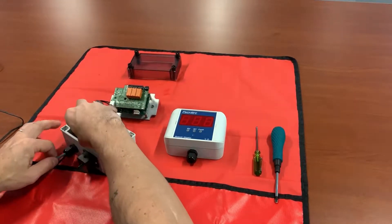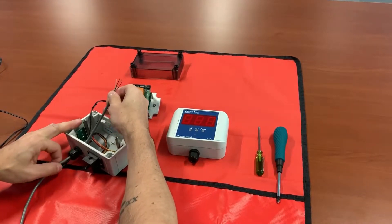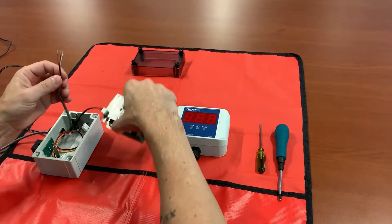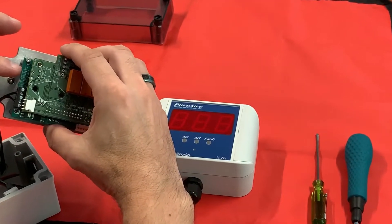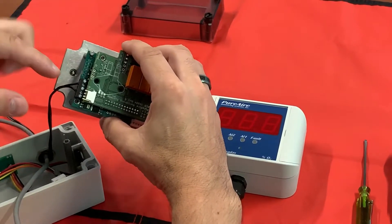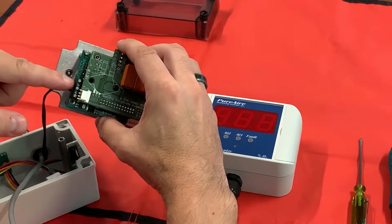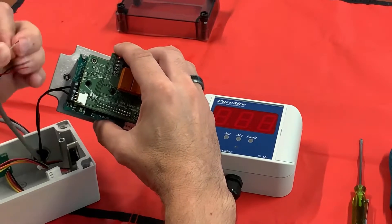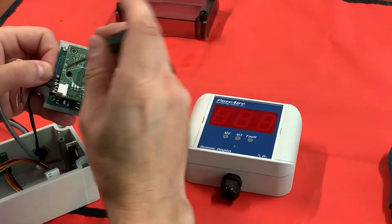You do want to use a three-conductor shielded cable. Looking at your diagram on your electronics, you have two positives, a milliamp out, and two commons. This is the terminal lug you're going to be connecting to. The top two will be your positive, so I'm going to go ahead and use my white wire as my 24-volt out and connect that up.